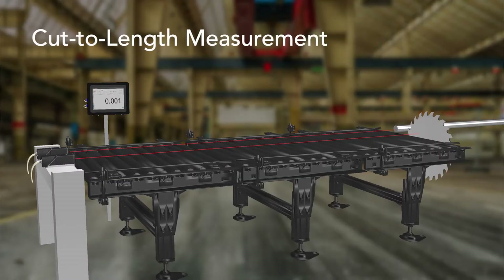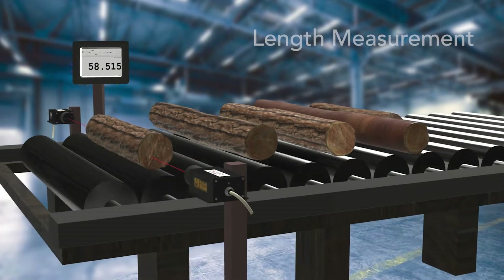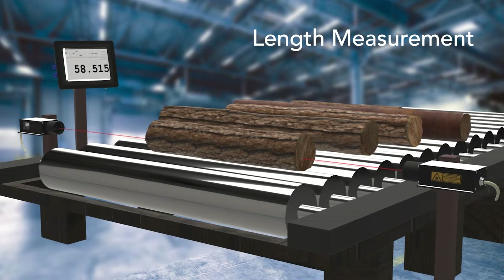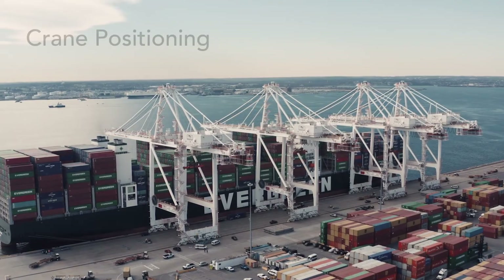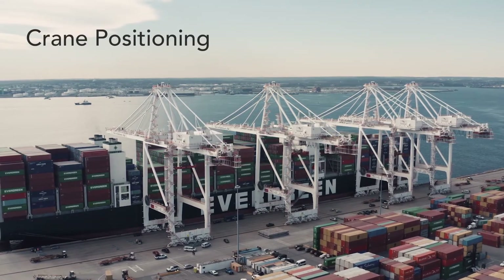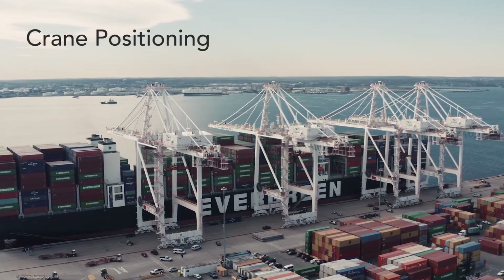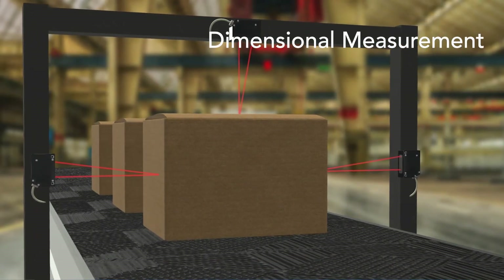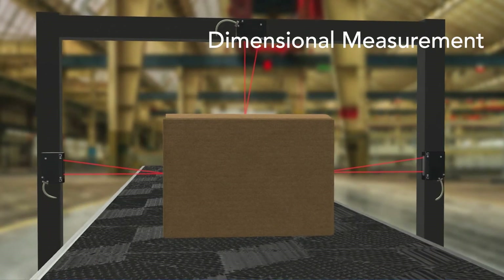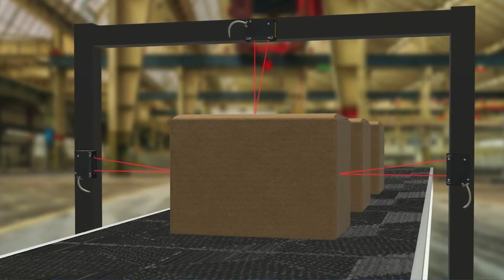And that's not all. Our new 8-inch touch panel display can be used in many other applications, including cut-to-length measurements in lumber and steel industries, log-length measurements, crane positioning, other general applications such as height measurements, and many more. We can even customize our software to fit your application's needs.